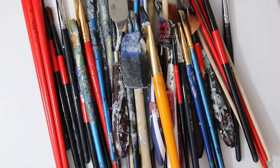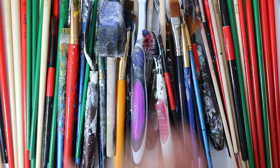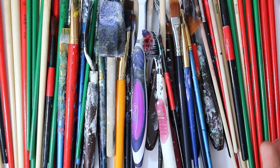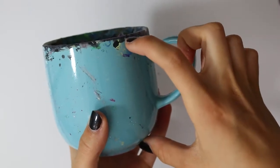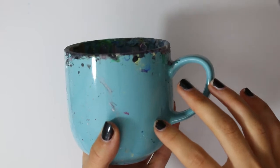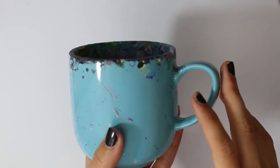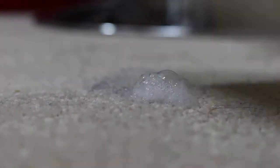Get painting in quarantine! The next thing you would need is something to hold your water or to clean your brushes in. This is a really beautiful mug — just fill it with a tiny bit of water. You don't need to fill the whole thing because you might end up spilling it and then it goes on your carpet, and then you have to sneak downstairs and get carpet stain remover.